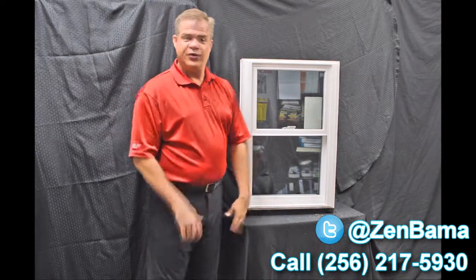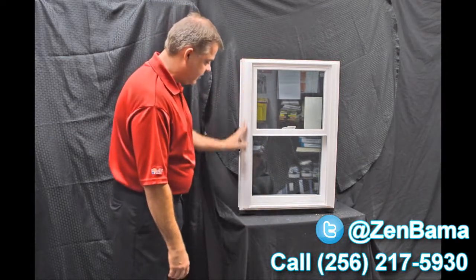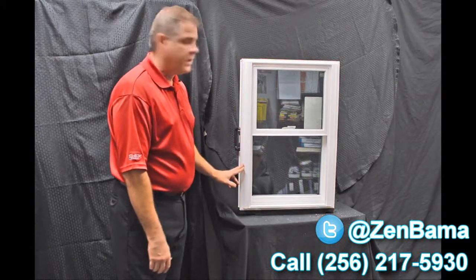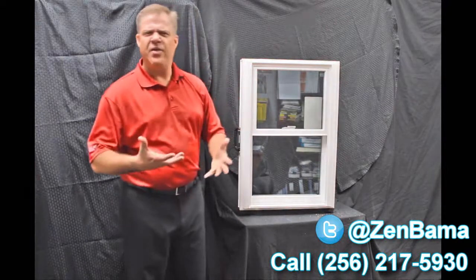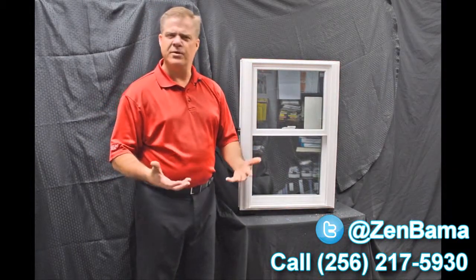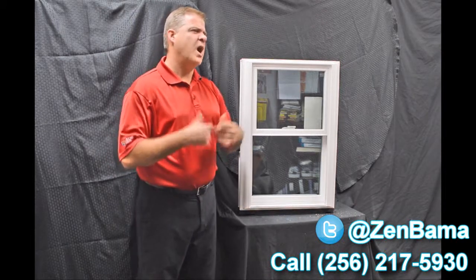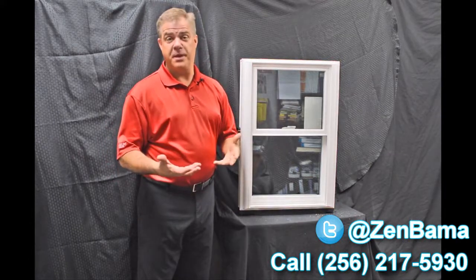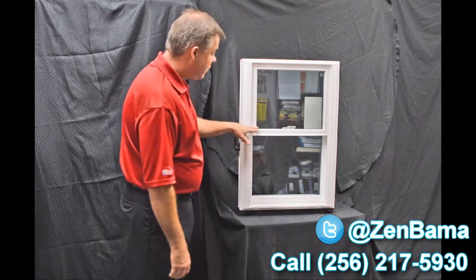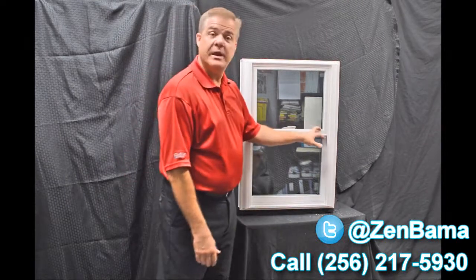The next feature you'll quickly notice is the exterior bevel on the window, and then the drip cap featured up top. The great thing about that is it gives it a nice modern and contemporary appearance, as opposed to some of those other windows that have more of a track look. This blends right into your house and gives you great curb appeal.